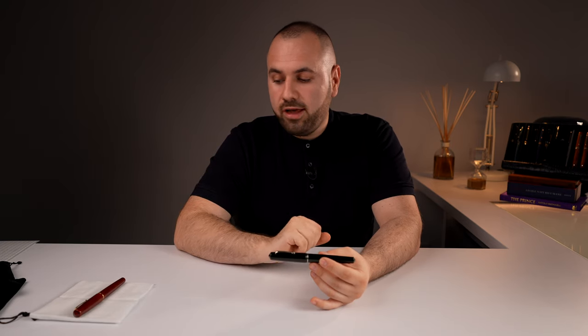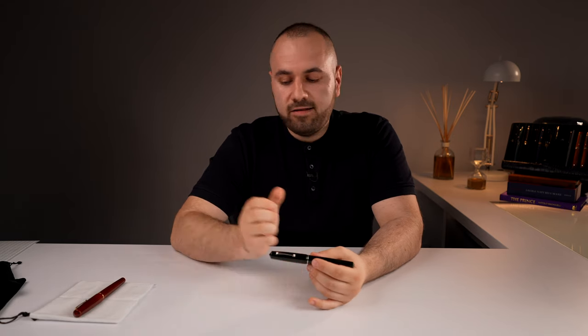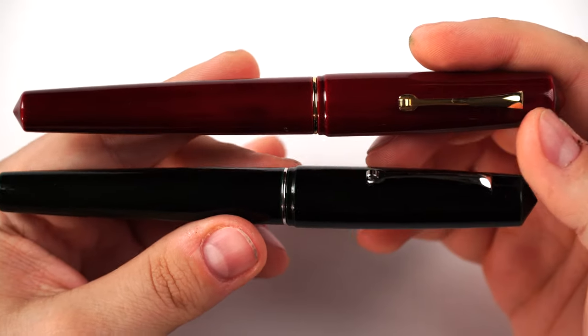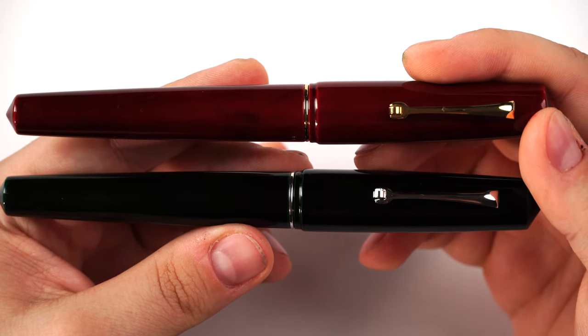Let's get into the details. Taminuri is composed of two words: Tame and Nuri. Tame means pond and Nuri means painting. The idea behind this style of finish is that you can imagine a pond where the water has different depths and you can see certain things — different things at different levels.